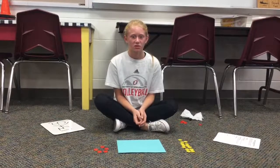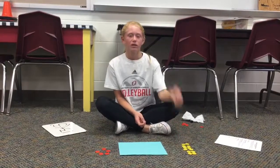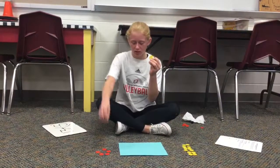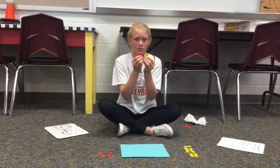Hi, I'm Kirsten from Aurora Middle School. Today we are going to be learning about integers. A yellow chip equals a positive one, and a red chip equals a negative one. Together, they make a pair of zero.